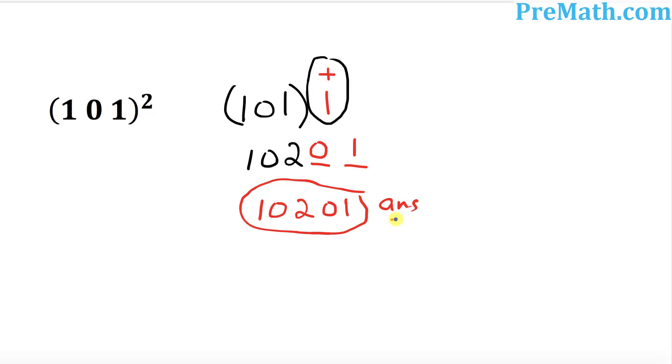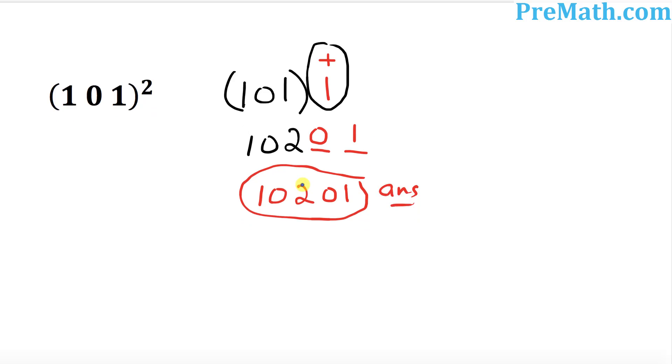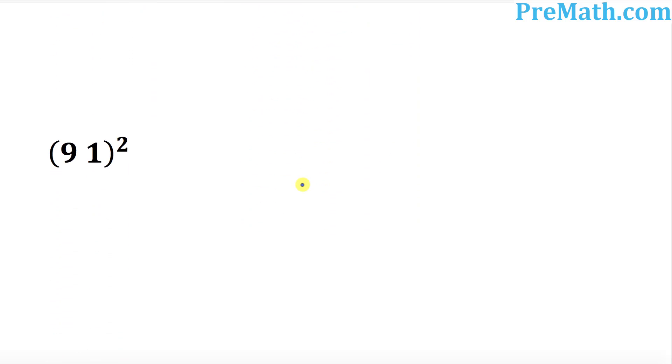So I want you to be careful when it comes to one — you put it in this form: 01. If it was two, then the square of two is four, so you can put 04. So that's pretty much it.